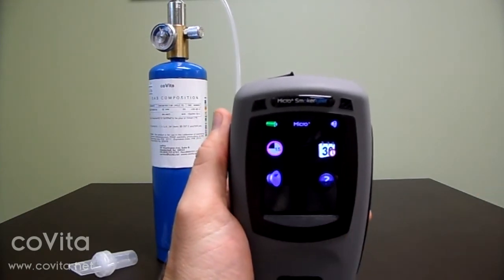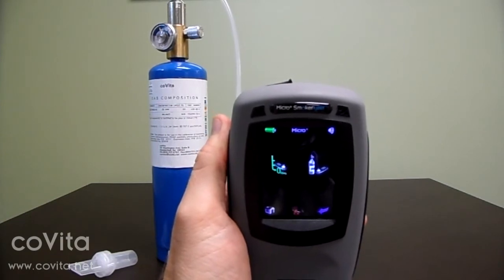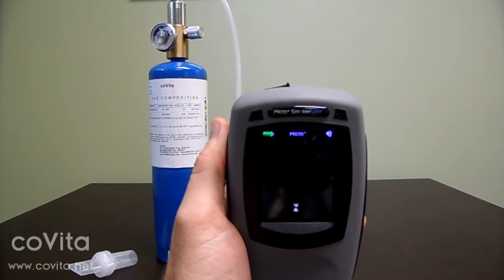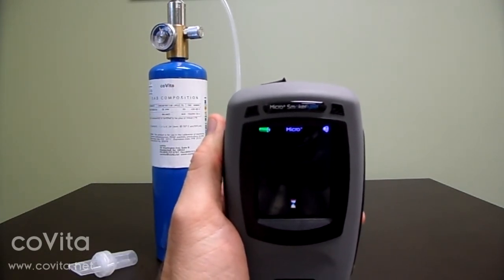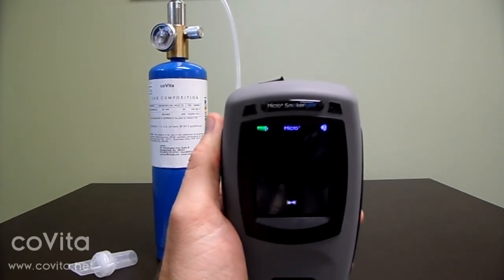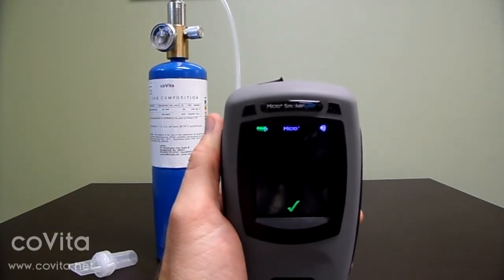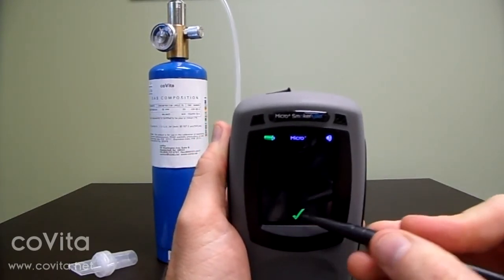Then, touch the calibration kit icon. Next, touch the zero scale. Let the zeroing process cycle through with the hourglass until you get the check mark.